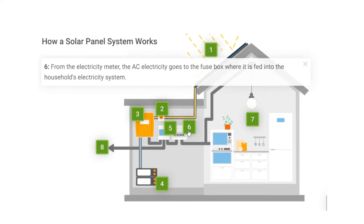Step 6: From the electricity meter, the AC electricity goes to the fuse box where it is fed into the household's electricity system.